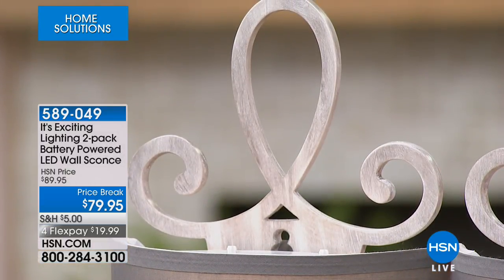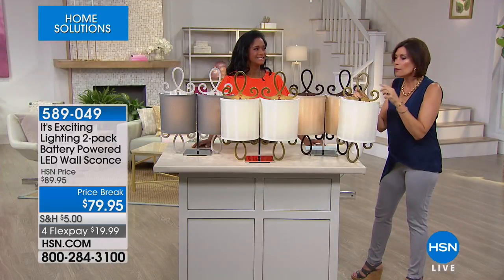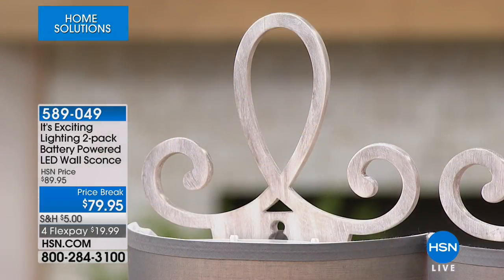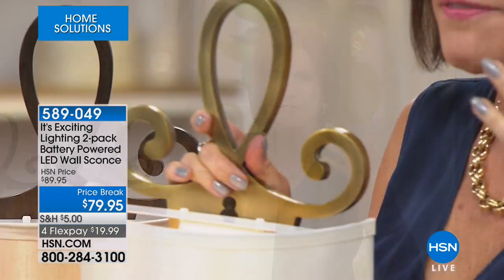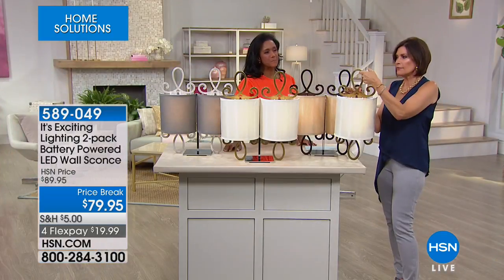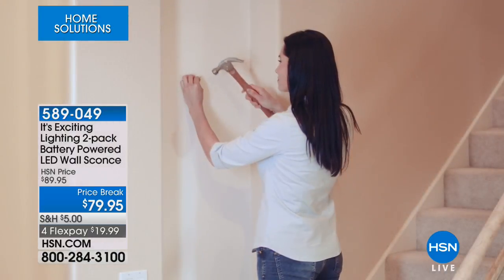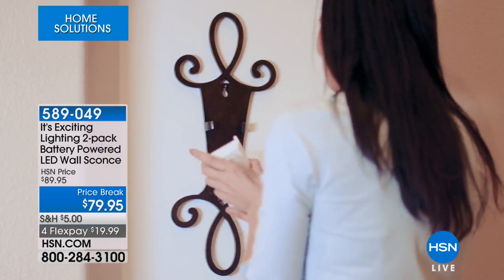Even our producer backstage said it doesn't look like resin when you're this close — when you're touching it, lifting it up — it does not look like resin. It's not metal, because if it were metal you'd have to put an anchor in the wall, make a bigger hole, and it would be very heavy. A simple little nail in the wall, and you can move it if you want. Most importantly, you're receiving a set of two — two back plates, two shades, two battery packs.